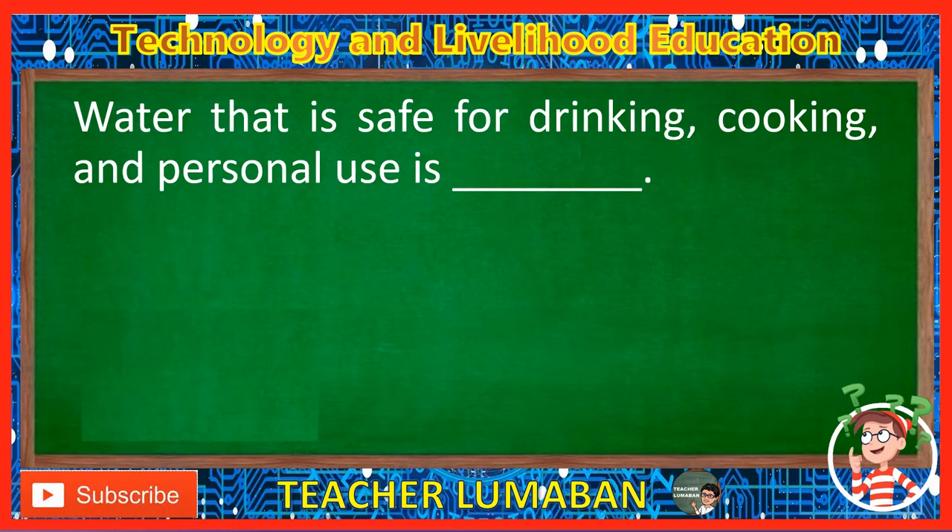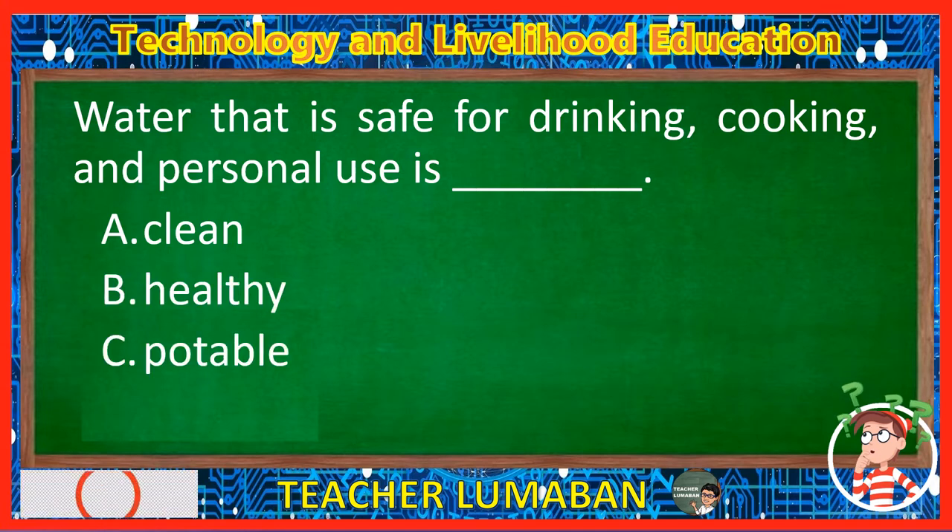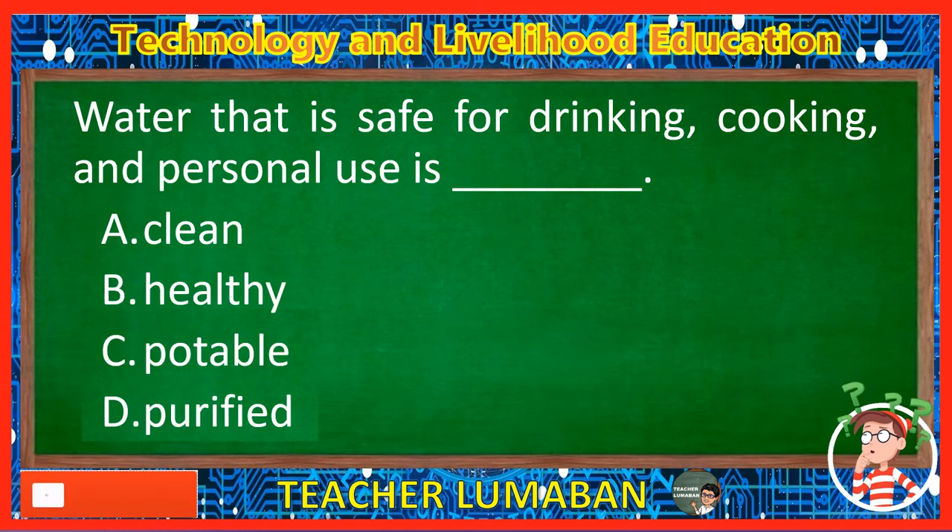Water that is safe for drinking, cooking, and personal use is blank. Letter A: Clean. Letter B: Healthy. Letter C: Potable. Letter D: Purified. The correct answer is Letter C, Potable. Water that is safe for drinking, cooking, and personal use is potable.